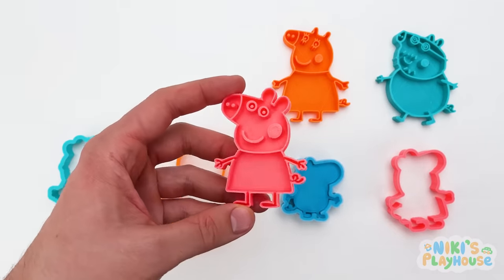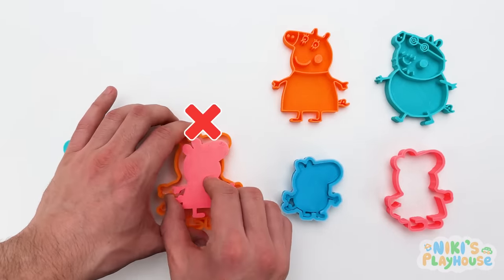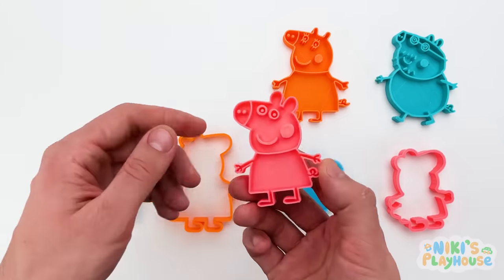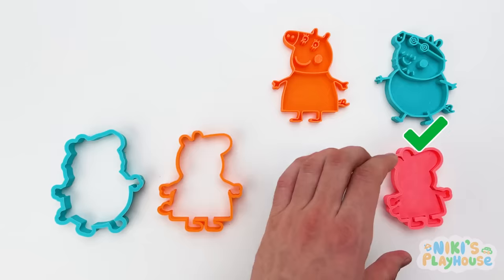Where does Peppa go? No, Peppa's too small for this cutter! Not this one, either! There's only one more left to try! You did it! Now Peppa's in place!